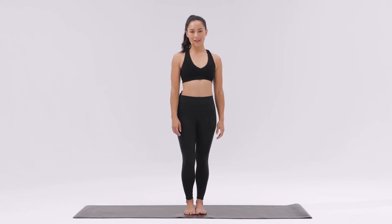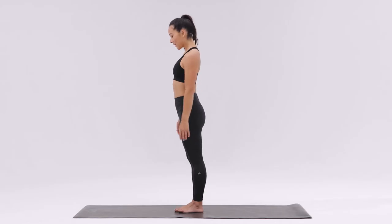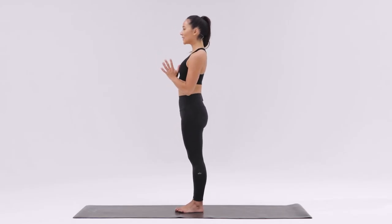For Warrior 3 Pose, or Virabhadrasana 3, come to a standing position with your feet together. Bring your hands to your heart center and look out in front of you to find a focal point.